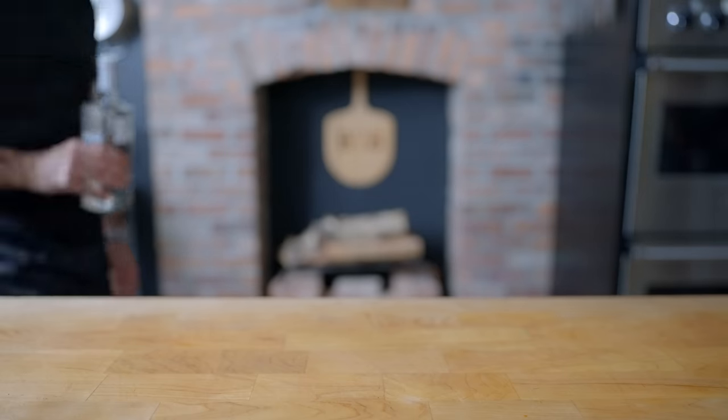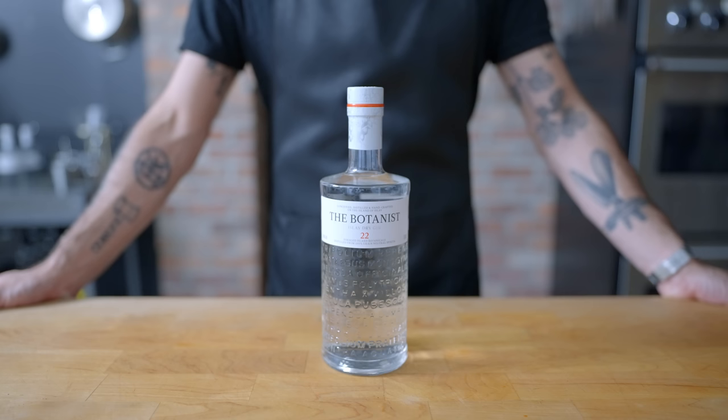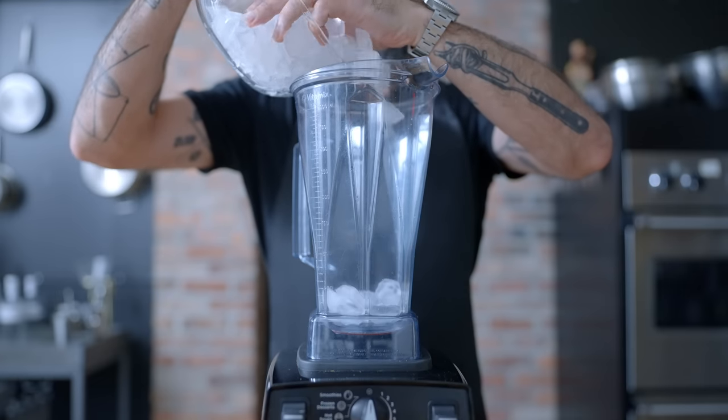I'm excited to team up once again with my friends at the Botanist Gin for this episode of Basics, to celebrate the 4th of July. I'll be making a whole lot of wings, so I wanted to start by making a batch of frozen Negronis using the Botanist to cool things down.